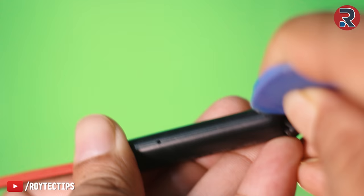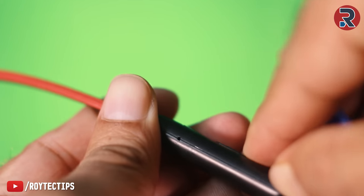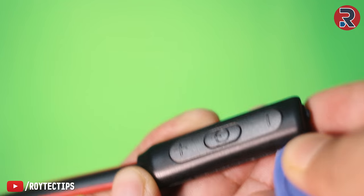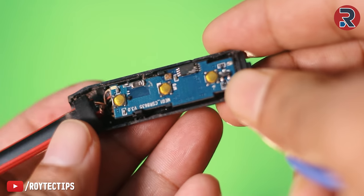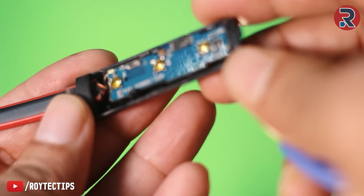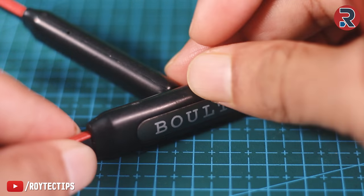We will use plastic pry tools to open the Bluetooth earphone. If you don't have pry tools, you can use a hard plastic or a screwdriver. This side is open and as you can see, here we have the PCB board but no battery. So on the other side of the earphone we have the battery.